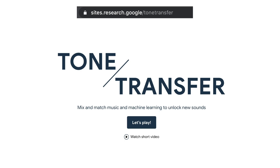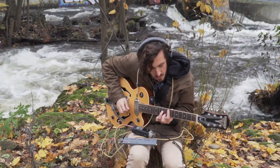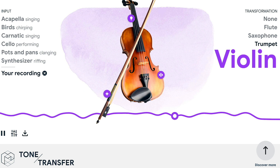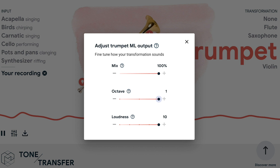Step one: go to the Tone Transfer website. Step two: choose the recordings that you want to transform. Quick warning — the current upload limit is 15 seconds. If you don't want to upload anything or record from scratch, there are already tools in the browser so you can just have a play around with it. Step three: choose the output instrument, adjust pitch or volume settings if you want, then hit download.